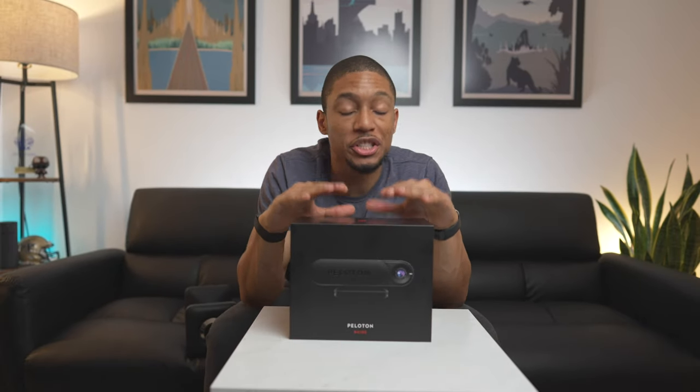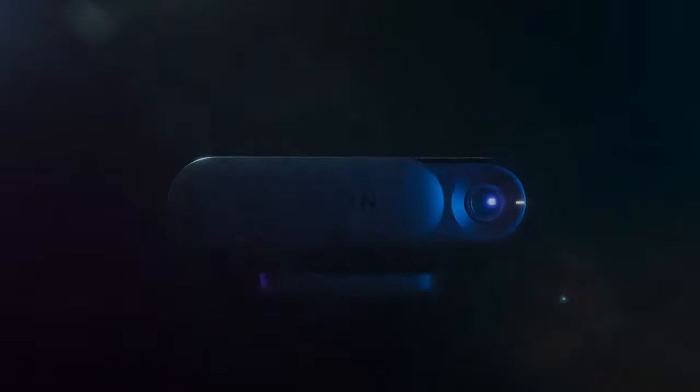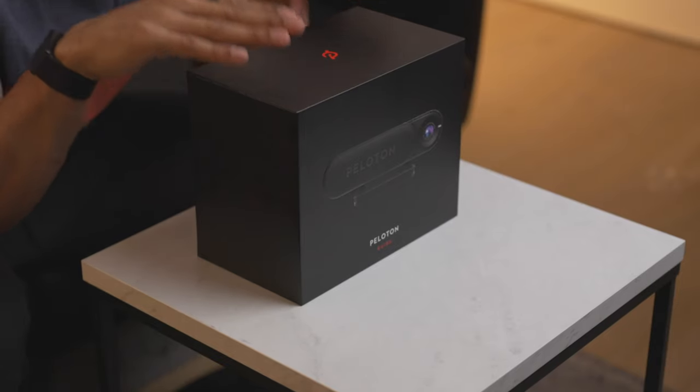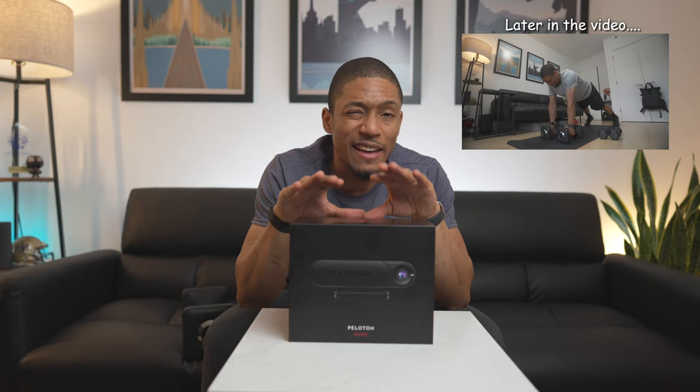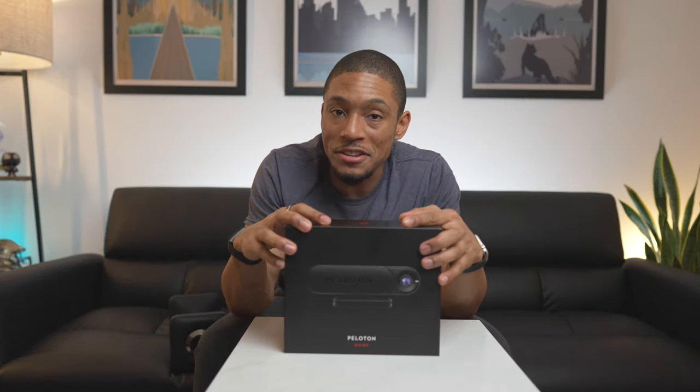So the Peloton Guide. In this video I want to do a quick unboxing and share my first impressions of Peloton's new strength training device, which is just a camera. I'm interested to see exactly what is in this box and maybe even try out a small workout, but ultimately that full in-depth review is going to be coming a little bit later. But let's go ahead and dive right in.